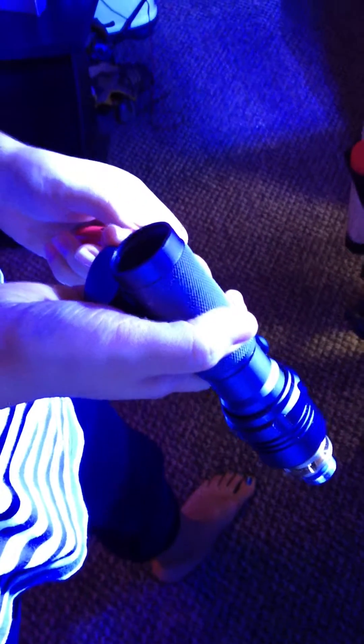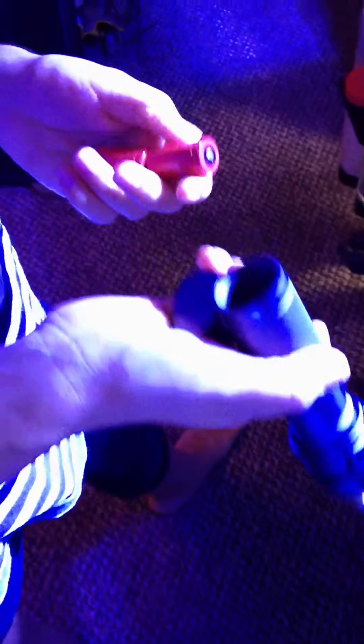My lovely assistant is helping me make this video. Say hi, sweetie. Look at that big smile! Just want to show you that we both have our laser safety glasses on before the batteries even go in.